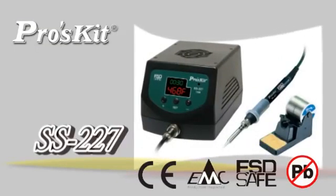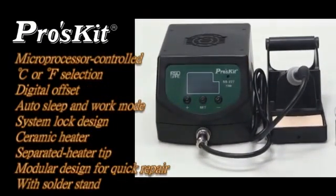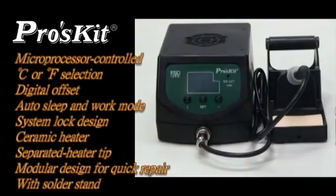SS-227 digital temperature control soldering stations feature microprocessor control, auto-sleep and work mode, system lock design, ceramic heater, and module design for quick repair.